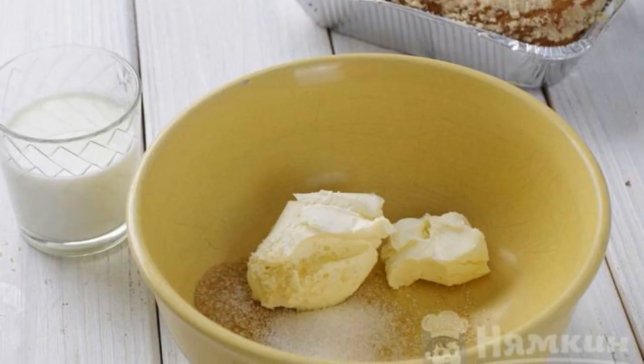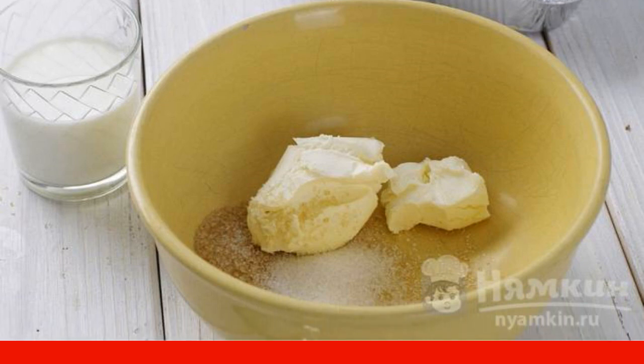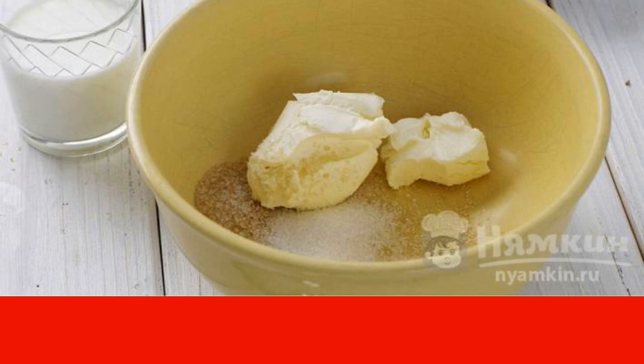Beat mascarpone with brown sugar, 1 tablespoon of white sugar, and vanilla extract with a mixer. Then pour in the cream and whisk until soft peaks.